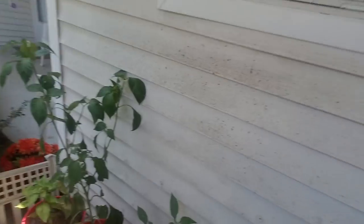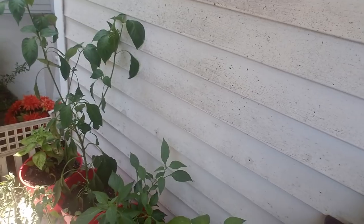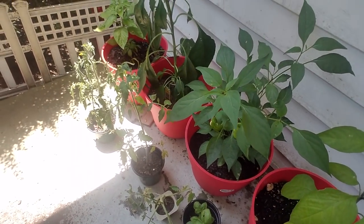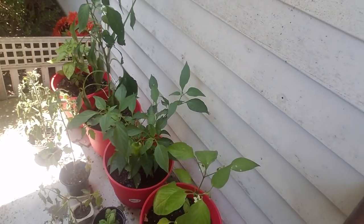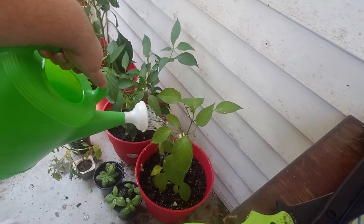I've got peppers going - jalapeno, habanero, and some other peppers - and then over here we have tomatoes. These little ones are my aunt's stuff; they're kind of rough looking and I'm not positive what they all are. I'm going to be giving all of these guys some water.